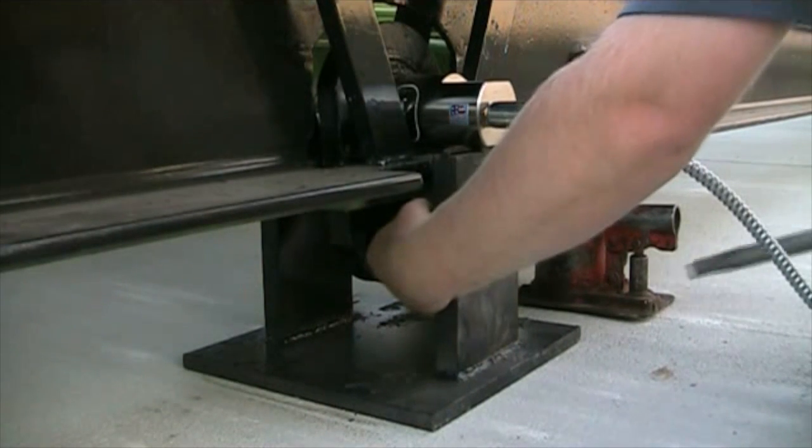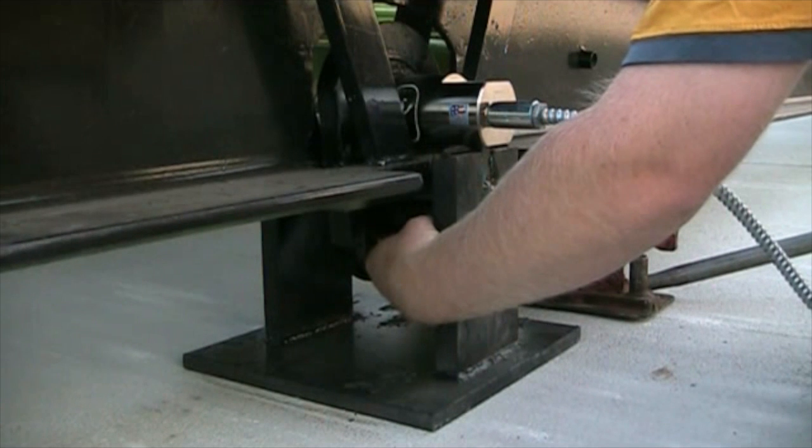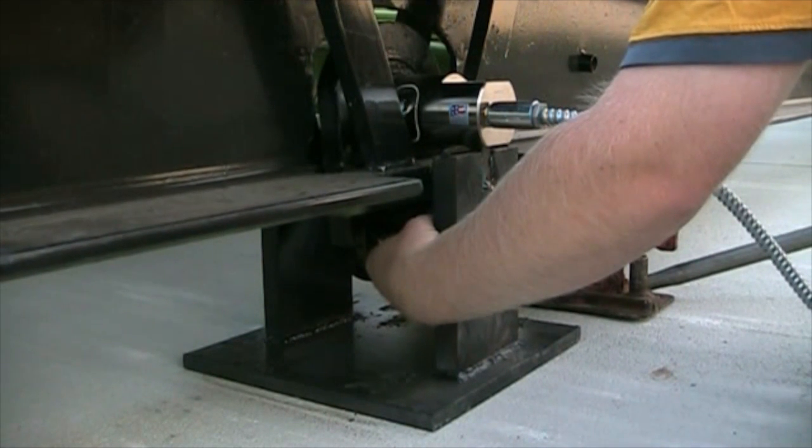It is very important that no part of this setup touches the scale except for the top of the pin. If anything is rubbing at any other point, your scale may not weigh properly.